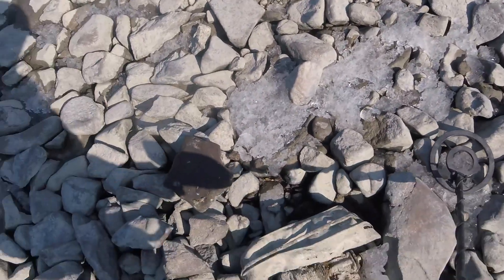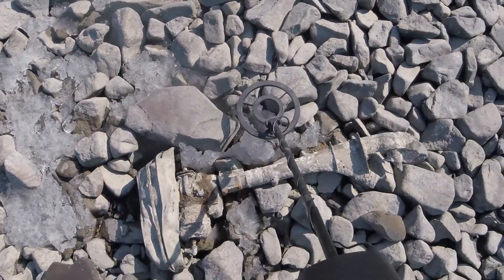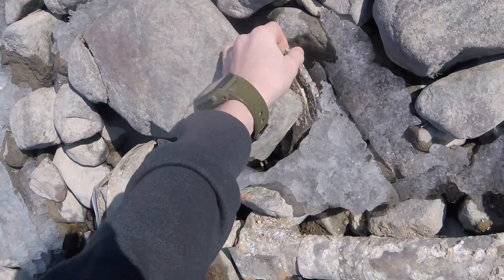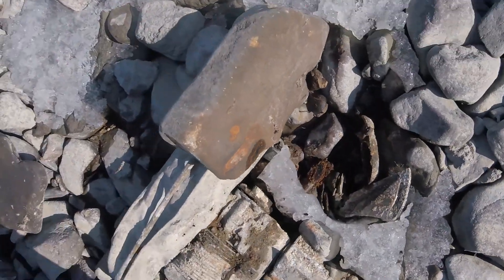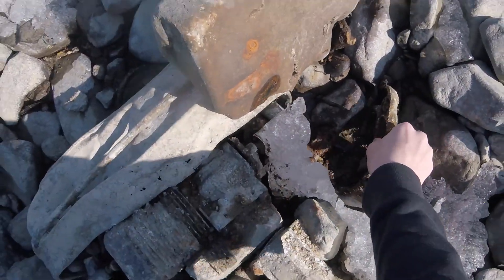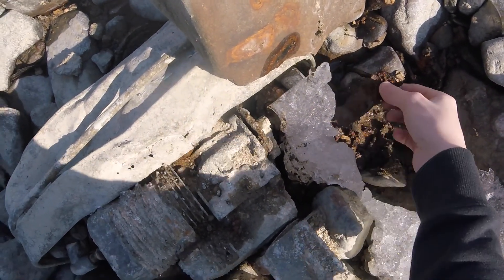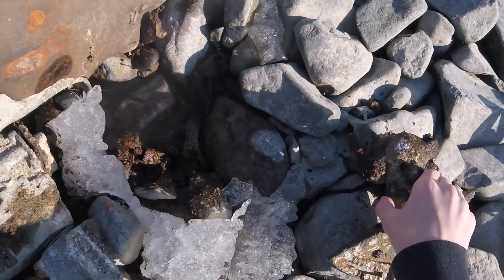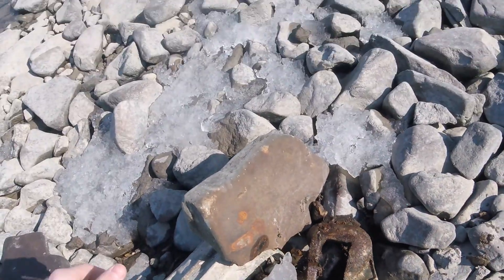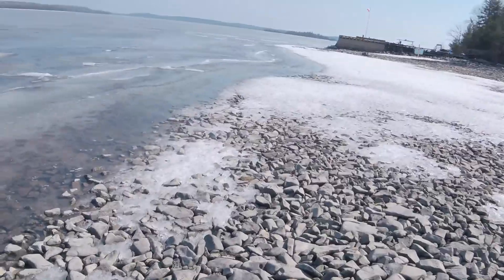I'm just going to leave it. There's something down here — looks like it might be from a loader. I'm going to leave that there too.